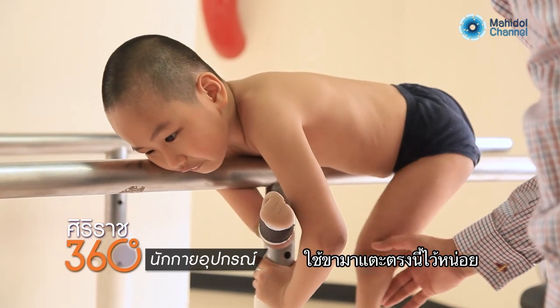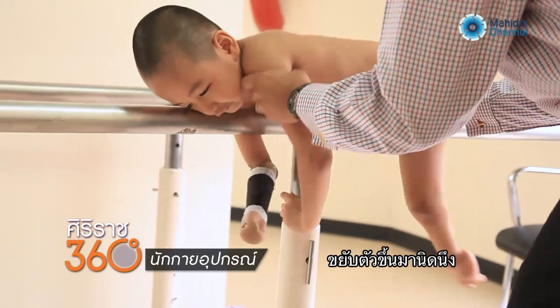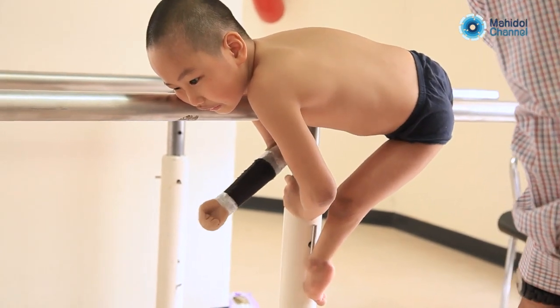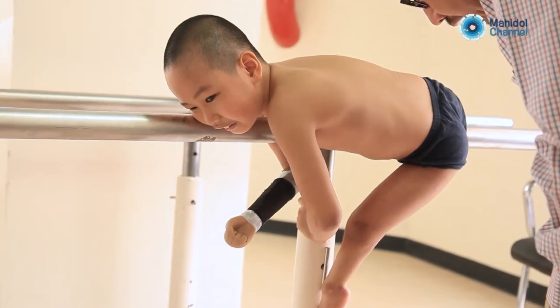And then let your leg touch here a little bit. Move your body up a little bit. Good. Knee high, tight. Come. Correct, yes.